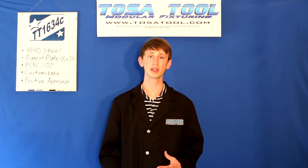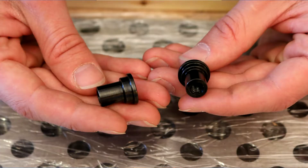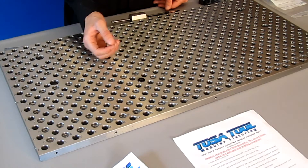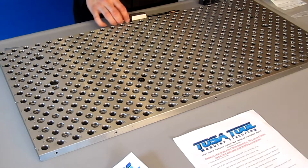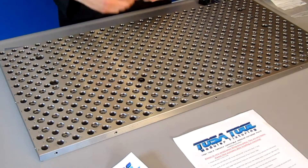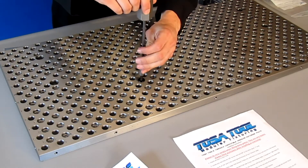The threaded and counterbored holes allow for clamping and locating with the two custom vise locating pins I mentioned earlier. These are for the Tormach Machinist vise — pins for other vises are sold separately. There's a 1/4-20 tapped hole in the center of each pin for easy removal with the TosaTool pin puller.